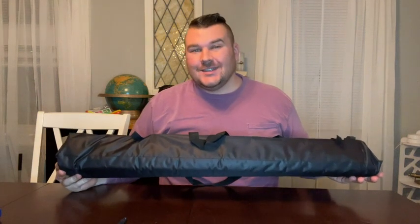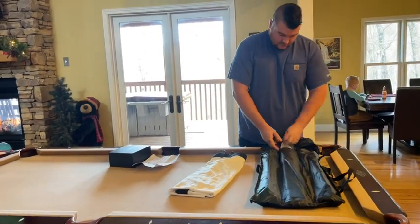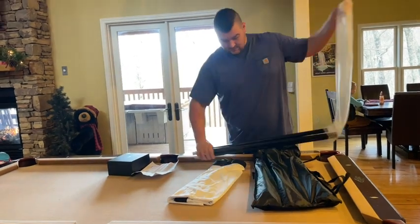Hey everyone, today we're going to be checking out our new projector screen with stand. Let's go ahead and open this up, set it up, and check it out. This 100-inch projector screen with stand has a 16 by 9 ratio.